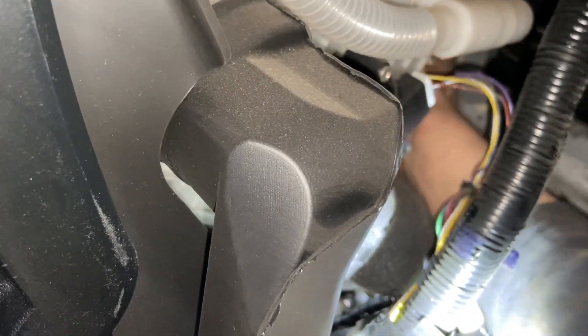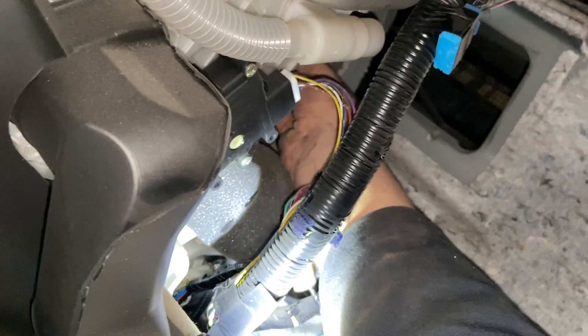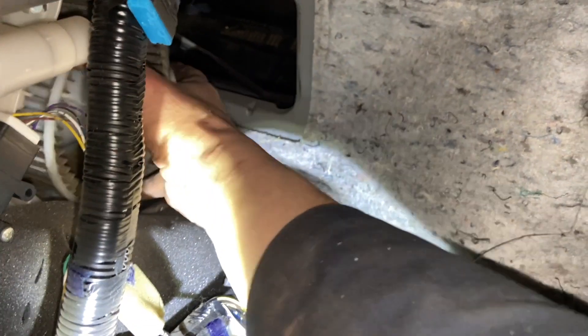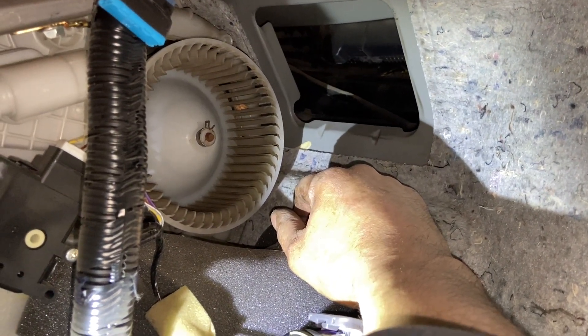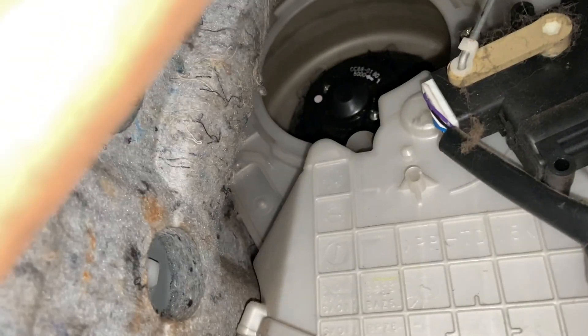With any luck the heater motor might just pull out this way. I'll probably have to push it from the other side because that vent was probably hanging up. I'll start wiggling it a little bit and it's moving. Wow, that does feel pretty stiff.